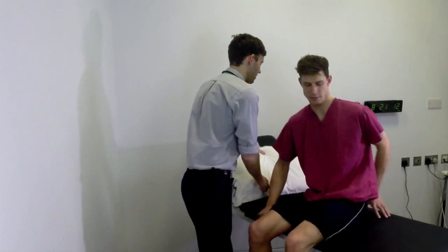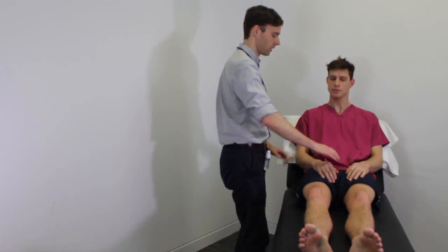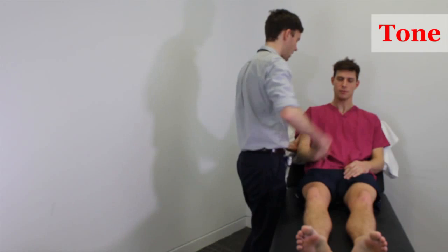Now, if you swing your legs up onto the couch. Now I'm going to test your arms. To start, I'd like you to go completely floppy and let me move your arms. I'm testing for tone in Tom's arms.